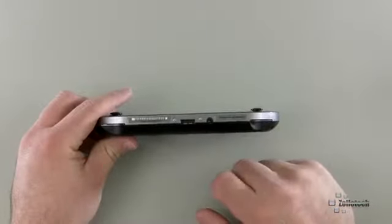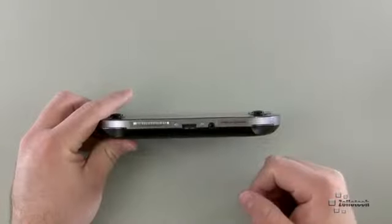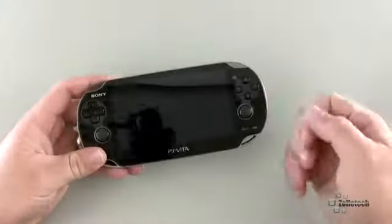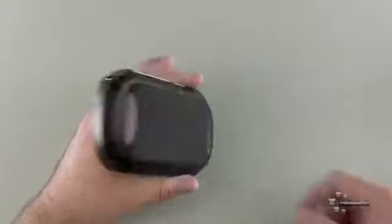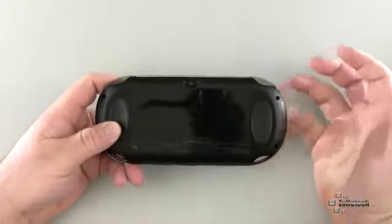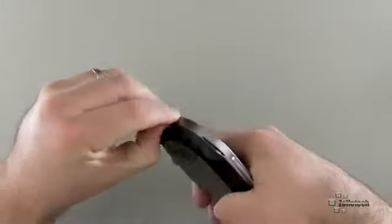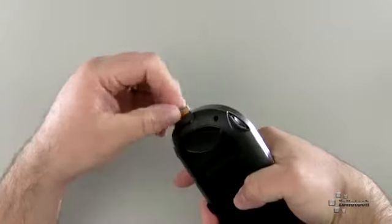On the bottom we have our charge and sync port — it's a proprietary connector and the other end goes to USB into a wall charger. Here we have our 3.5mm headphone jack and a couple of loops at the bottom where you could put straps on if needed. On this side we really don't have anything. On the back we have the touch panel, which is a capacitive touch panel, as is the front screen as well. On this side we have our SIM card slot.